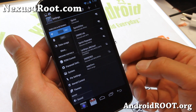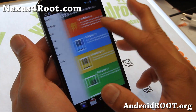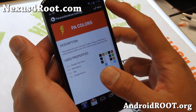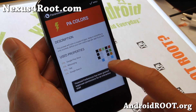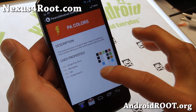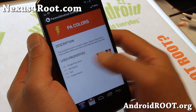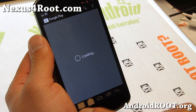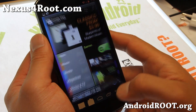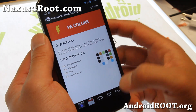And also more of the AOKP stuff — Paranoid Android settings. Make sure you enable Paranoid Android colors. Just hit Apply, then Grant. This will change the notification bar and status bar colors. So for example, in Google Search or the Play Store, you'll see the colors change — it all turns red. Kind of cool. That's what Paranoid Android colors do.